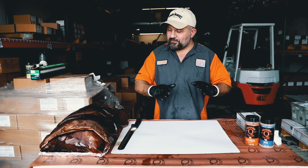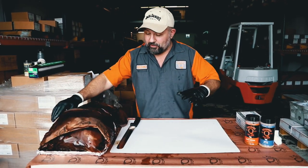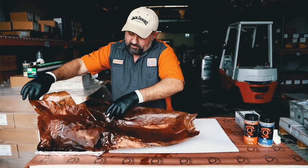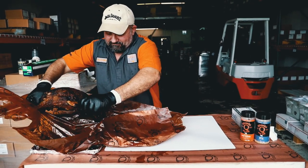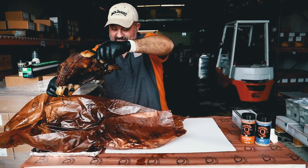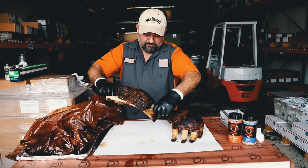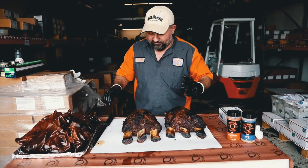We got them steamed out — they smell freaking amazing. I'm just going to pull them out and put them both on the cutting board. I'm going to turn them this way. This is the SPG and this is the cow cover.